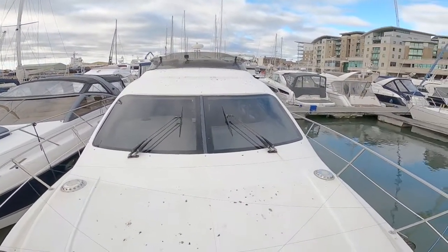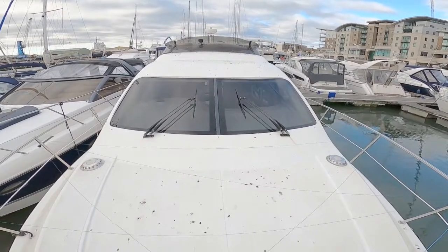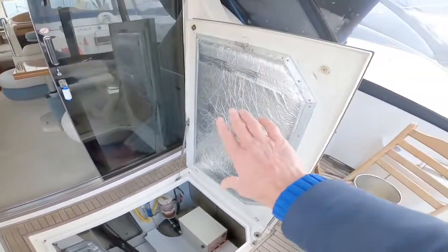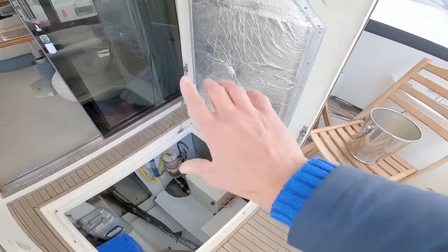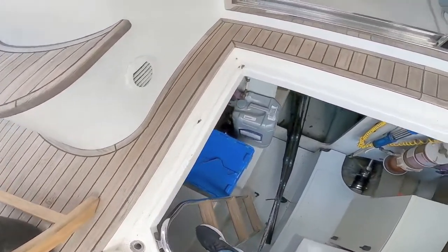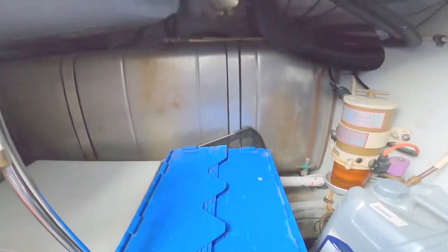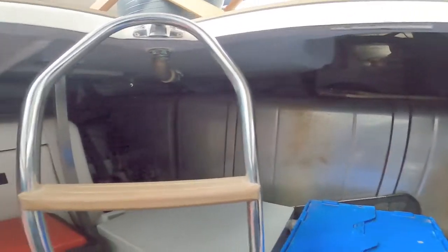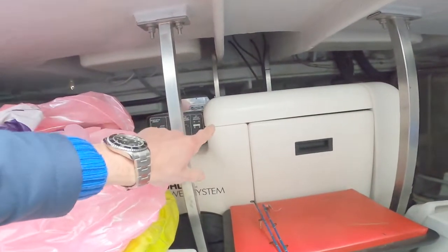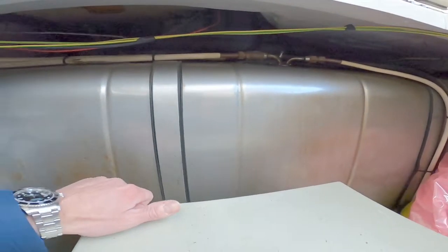So there you go — one Azimut 42. Now for those who are interested, I'm going to have a quick look in the engine bay. Lifting up this very large hatch, which goes vertically on two gas rams — quite light, quite easy to lift — there's a little ladder down into the engine bay. There's a stainless steel fuel tank on one side with your Kohler generator — I believe it's a 5kW Kohler — and on the other side another stainless steel tank.